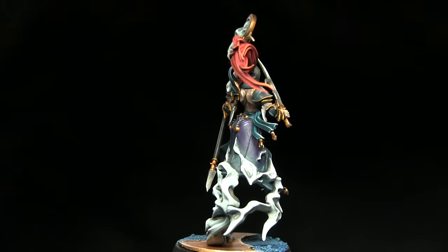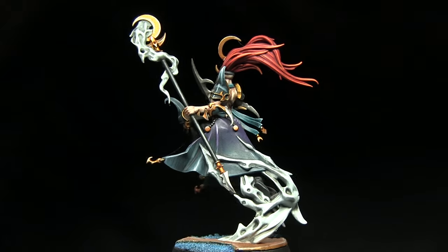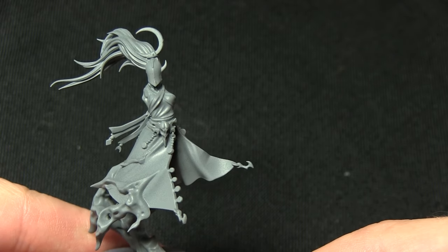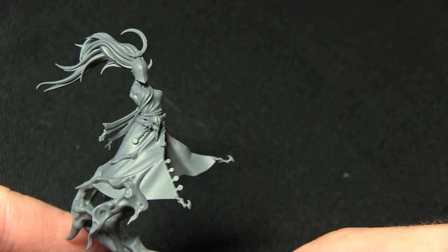Hello and welcome back to another Age of Sigmar painting tutorial. In this video I'll be showing you how you can paint the Mistweaver from the Warhammer Quest Silver Tower box set, and as always I'll be using the Citadel range of paints to do so. Here we have the Mistweaver and I've already primed it using the Army Painter's uniform grey spray primer.